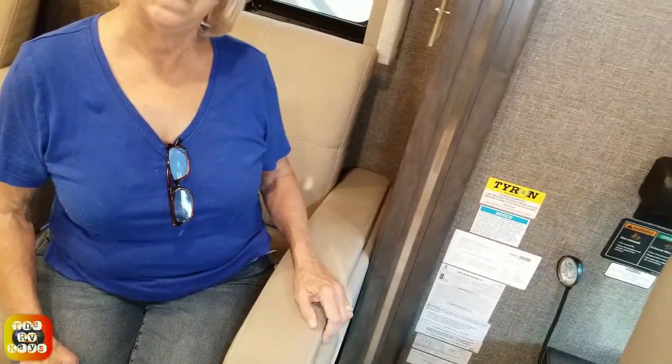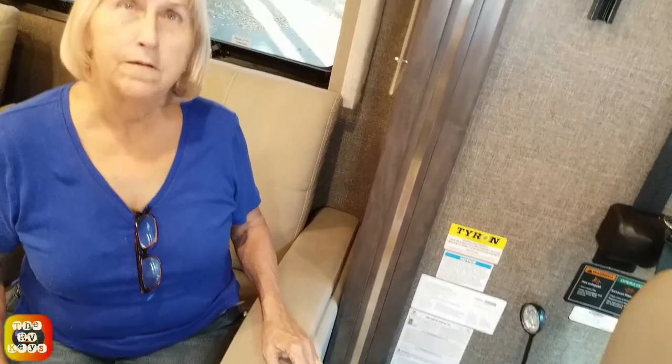This concludes our review and walk-through of the Thor Motor Coach Venetian F42. Marie and I are the RVTs - we just want to thank you for watching, and remember to open the doors to adventures and start all your journeys with the RV keys. Have a nice day.